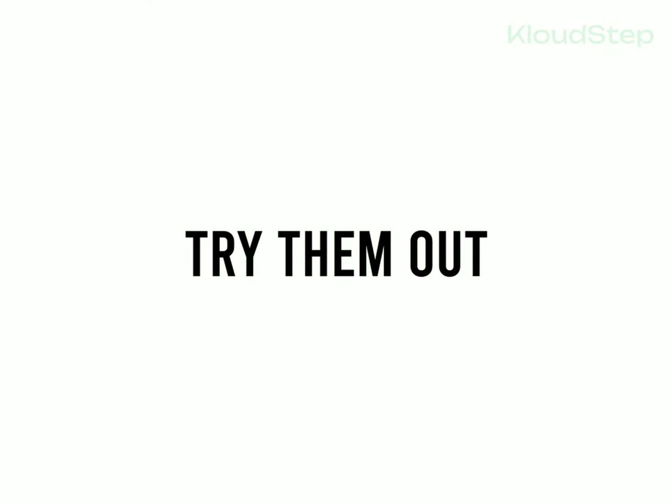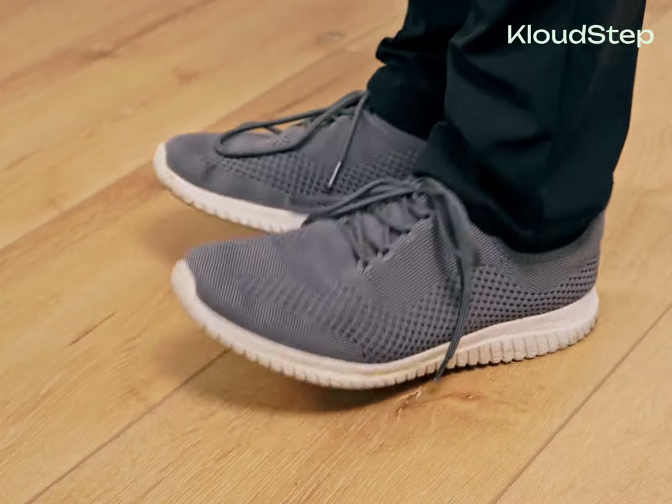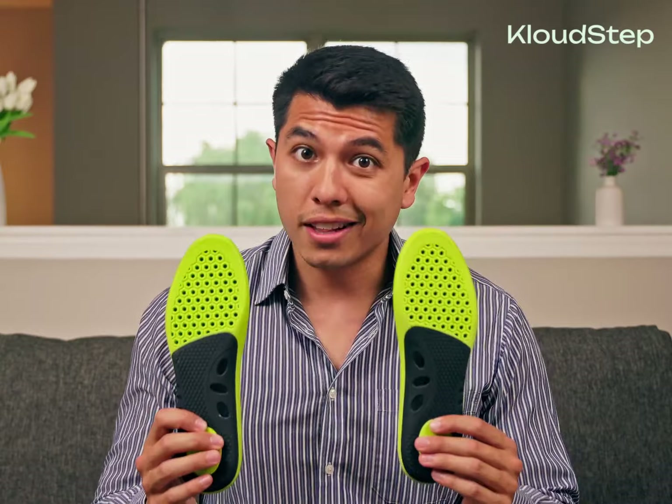Step four: try them out. Take a few steps to test them out. We recommend wearing your new insoles for at least seven days before drawing any conclusions. Your body needs time to adapt to the new biomechanical support.